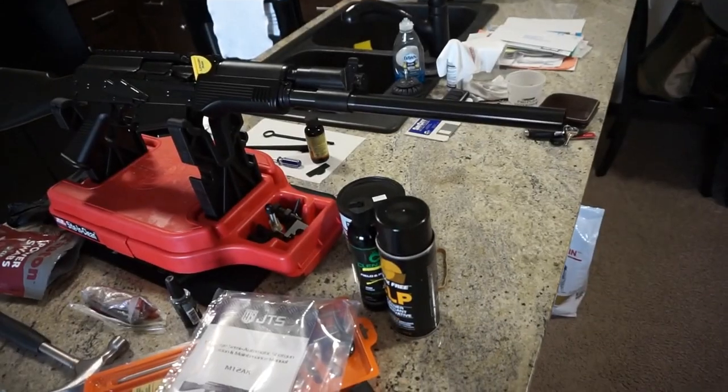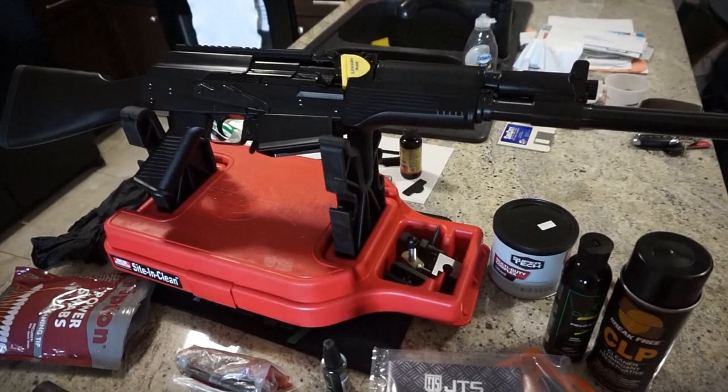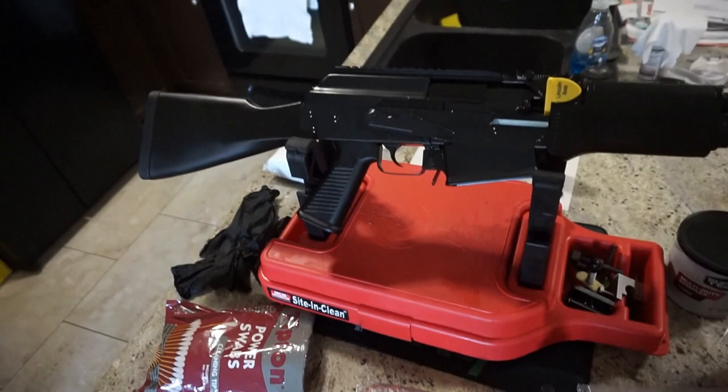Hey guys, what is going on? This is Travis P11. I'd like to welcome you back to the channel, and today we're going to do a basic breakdown and cleaning of the JTS M12 AK, AK pattern 12 gauge shotgun.